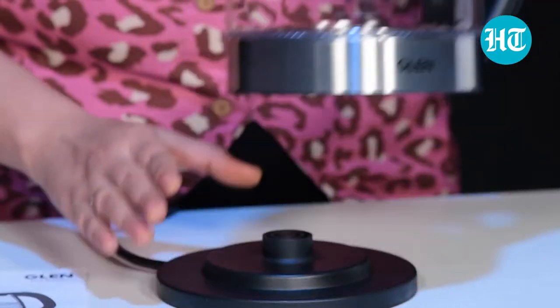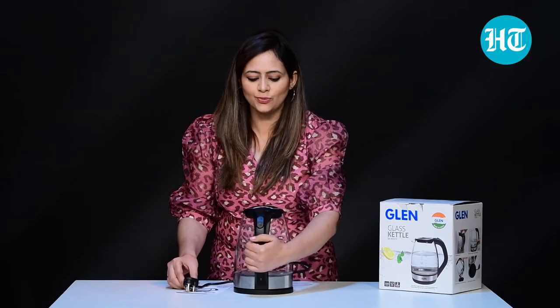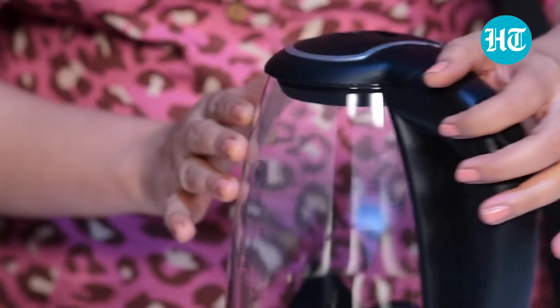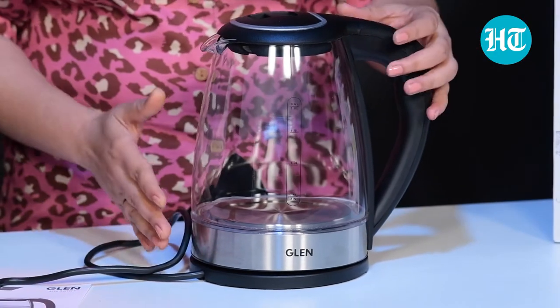As far as the boiling process is concerned, it's very simple. This is the power base and when you keep the kettle on top of it and connect the cord to the power, you just have to press this button to boil the water. That's it. You just press this button, the water starts boiling and then you can use it, whether you want to make your tea, coffee, soup, or any recipe where you require boiling water.